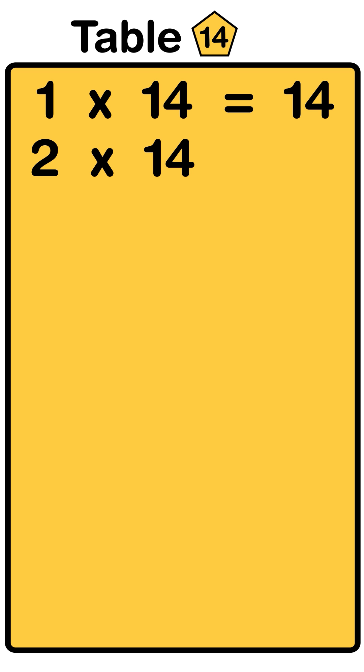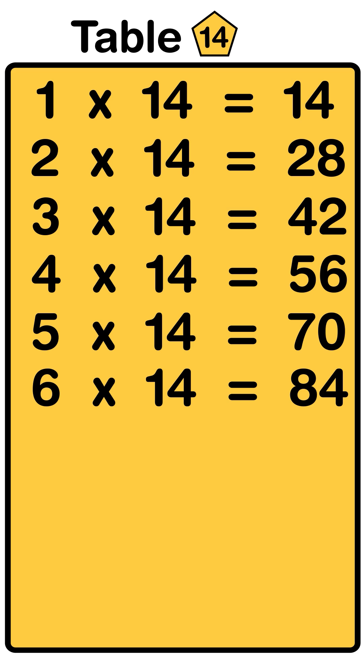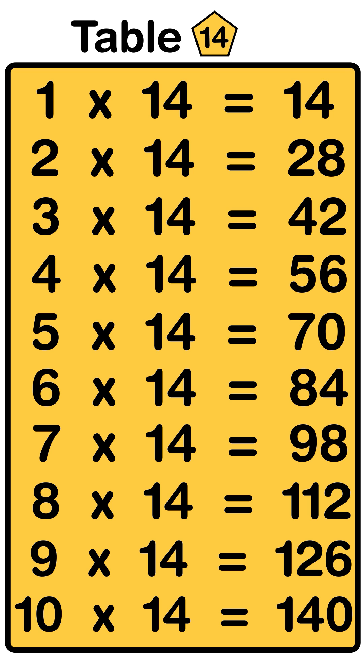1 fourteens are 14, 2 fourteens are 28, 3 fourteens are 42, 4 fourteens are 56, 5 fourteens are 70, 6 fourteens are 84, 7 fourteens are 98, 8 fourteens are 112, 9 fourteens are 126, 10 fourteens are 140.